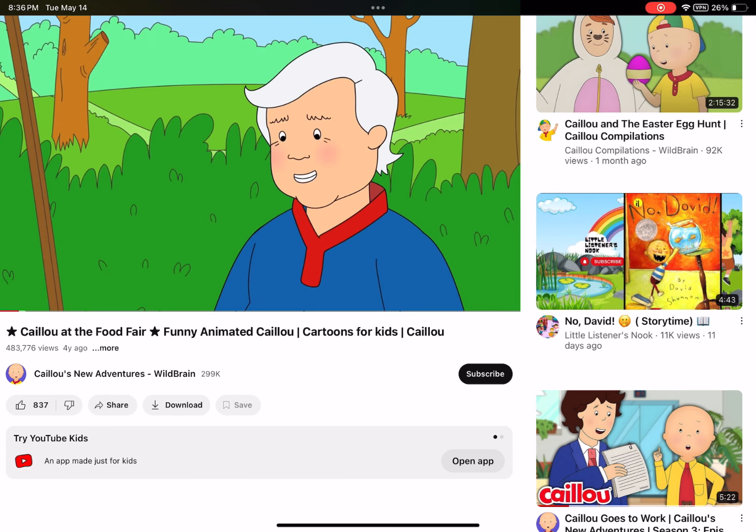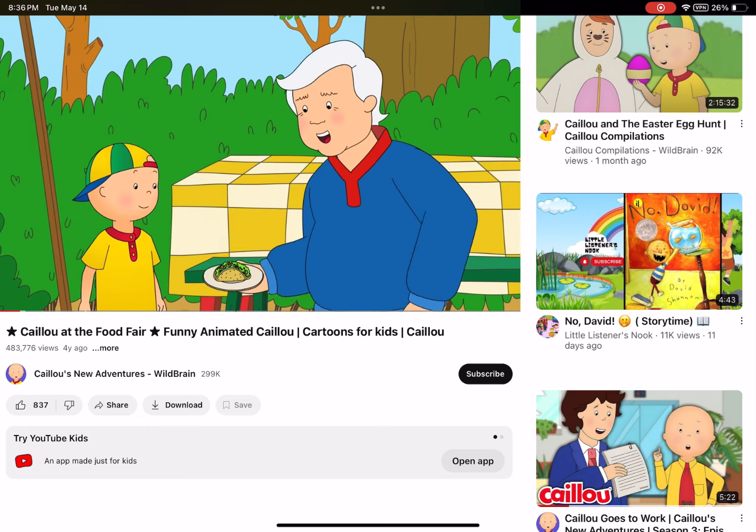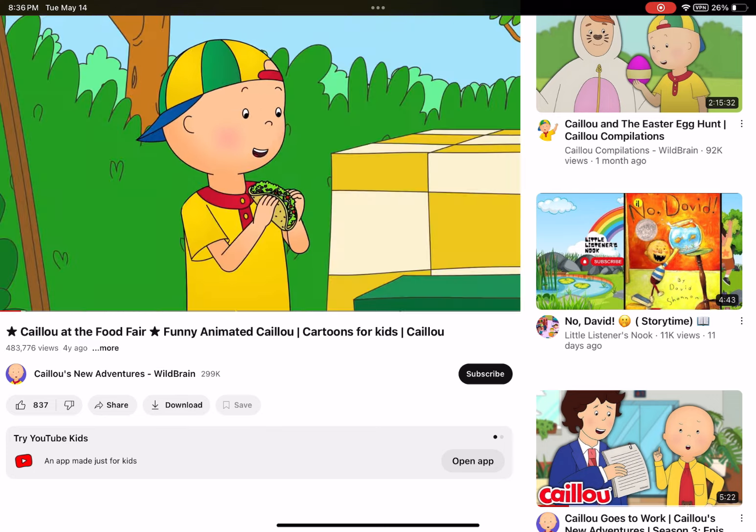Well, that settles it — one taco please! Here you go, Caillou. Now be careful, Caillou, make sure you don't squeeze it.